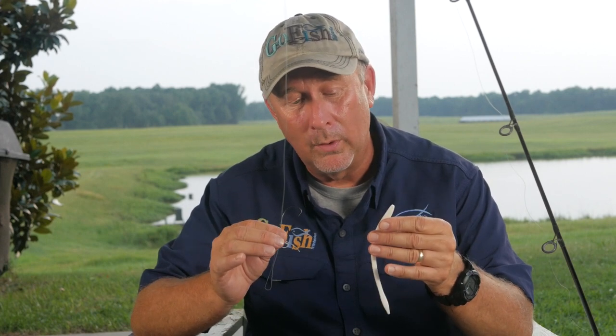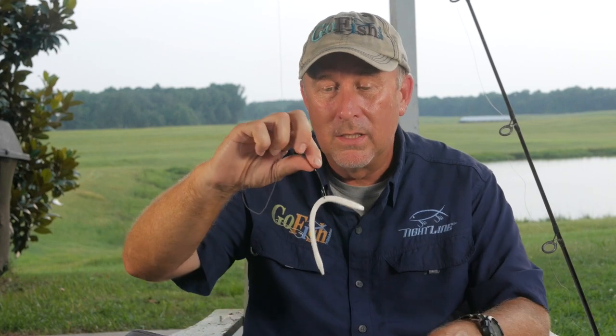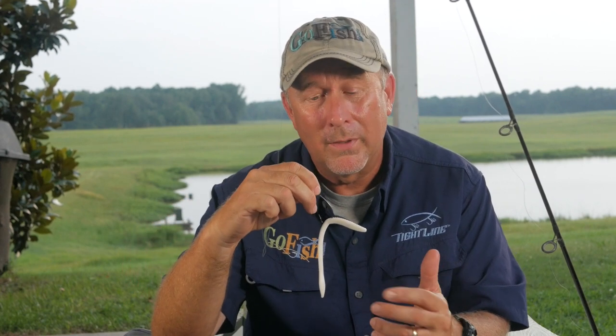I'm going to show you with this white one what we call wacky rigging. Basically it's just taking a two-aught or three-aught hook and pushing it right through what would be the egg sack of a regular worm. You throw it out, let it sink a little bit, then jerk it a couple times. It makes a real cool subtle action and a lot of times the fish come up behind it, suck it in and swim off. You'll just feel weight, and that's when you set the hook. I like to rig it where you come in a little bit to one end of the egg sack and come out the other side.